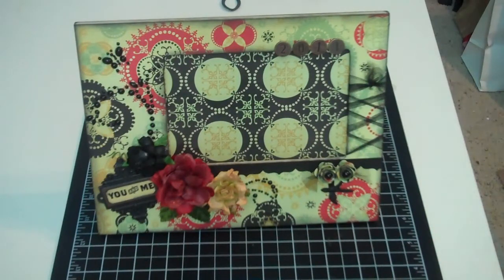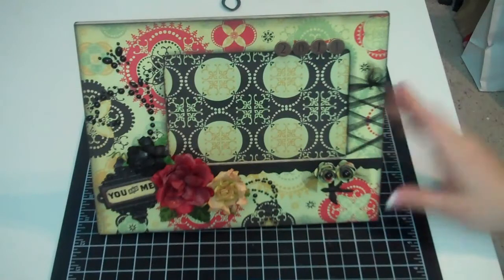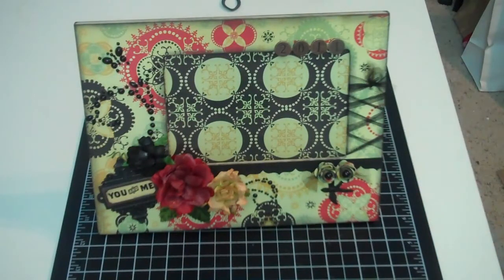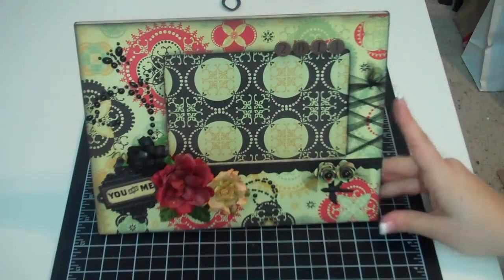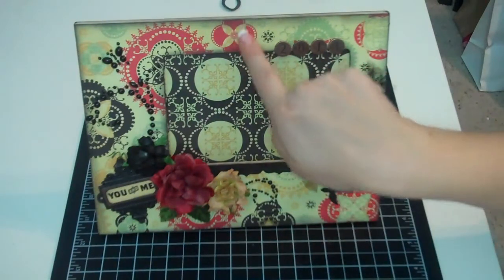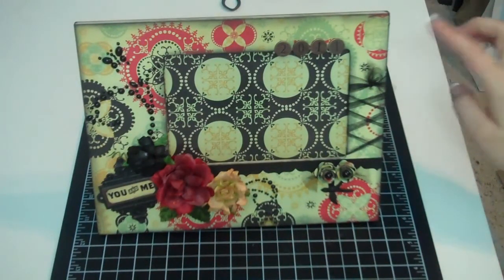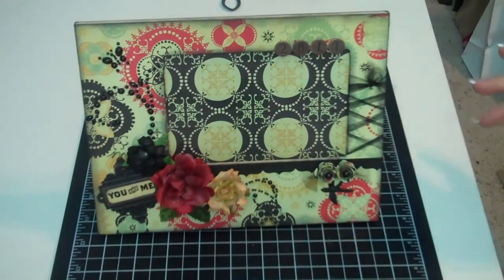I decided to use the new Cosmo Cricut paper that I featured in a haul — I think it's called Circa 1934 or something like that. They're really pretty papers. I took one of my favorite papers from the collection, and I liked it because it had all of the key colors in it: the black, the light sky blue, this rusty colored red, the cream. And I cut it to size.